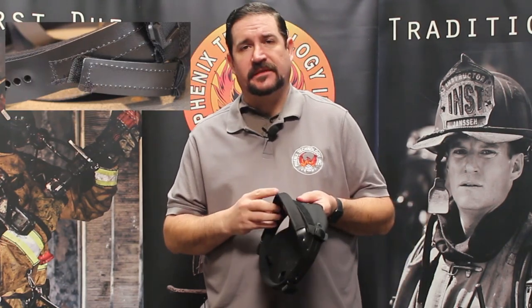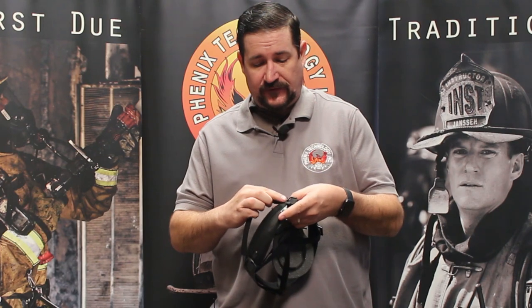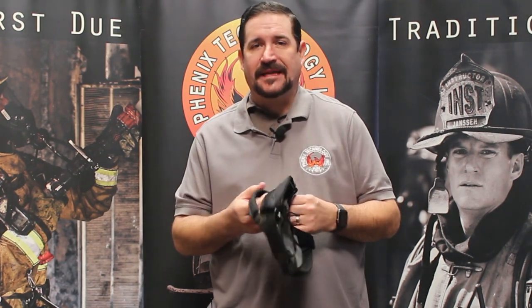We also offer a nape strap system, or what we call a baseball cap fit, which is a one-time adjustment. It adjusts by a hook and loop system that basically gives you a one-time sizing that you should need for most situations.